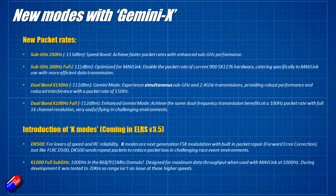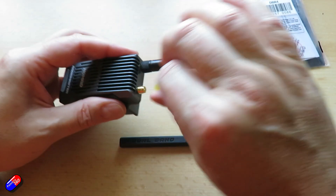The other mode coming in ExpressLRS 3.5 is called K1000 — that's this new FSK mode designed for 1000 Hz operation, meaning you can actually get 1000 Hz in the 868/915 MHz domain. This has been designed for maximum data throughput when using Mavlink. I'll do videos on the new Mavlink and ExpressLRS stuff when it comes out. Don't be fooled by the 1000 Hz — it was tested, I believe, up to 20 kilometers. So if you want super low latency but super long range, you're going to be good.